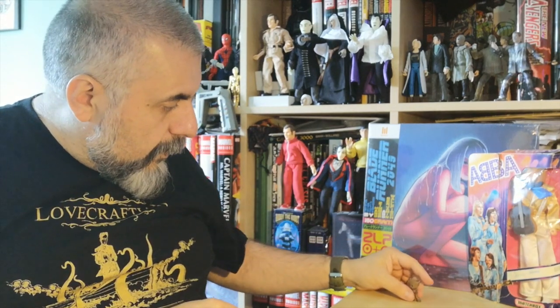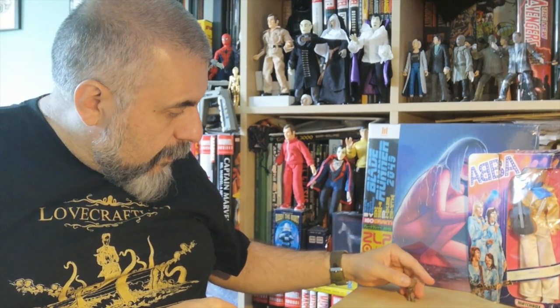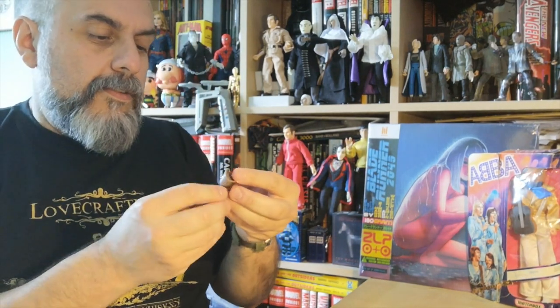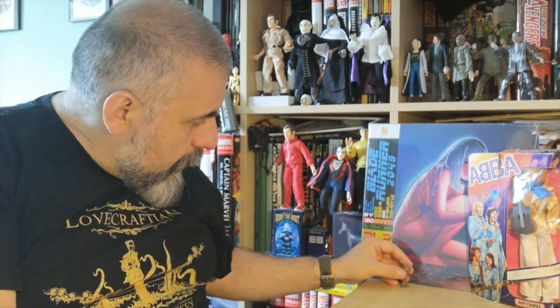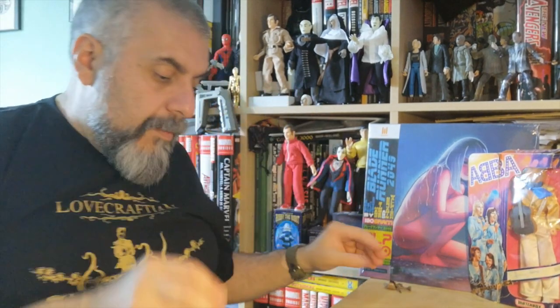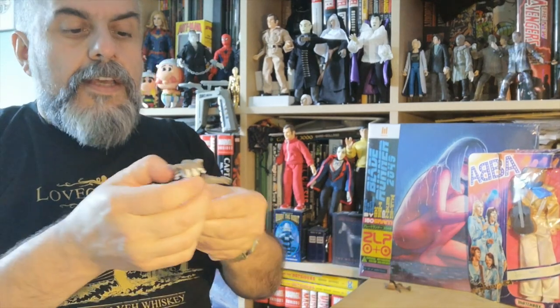I'm sure it's not going to stand correctly because those things never do — it's always unbalanced. Let's try again, maybe by moving his arm a bit... well, it doesn't want to stand. And here is Rocket.